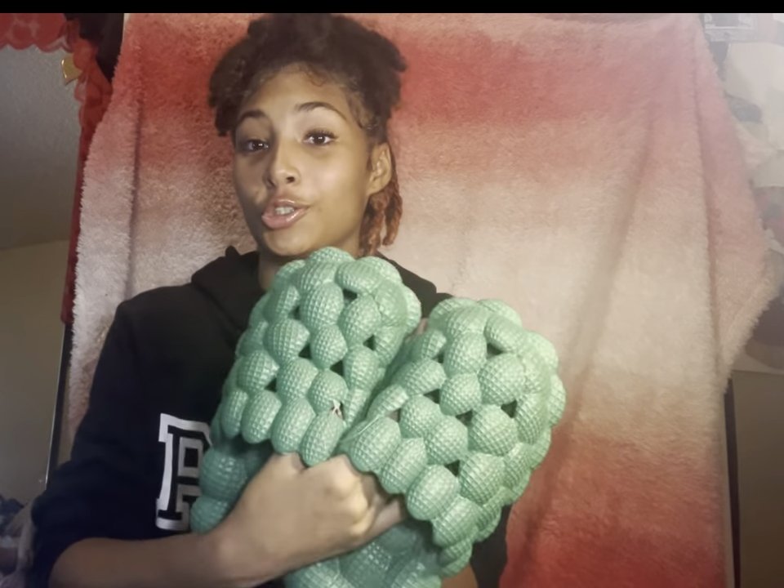Y'all know I had to get my sis some green bubble shoes to go with her outfit. These are too freaking cute. Like, yes — they're cute. They're for my sister for her birthday outfit.